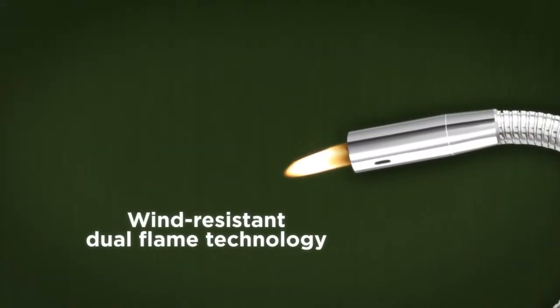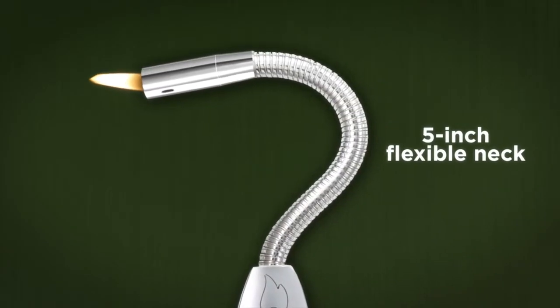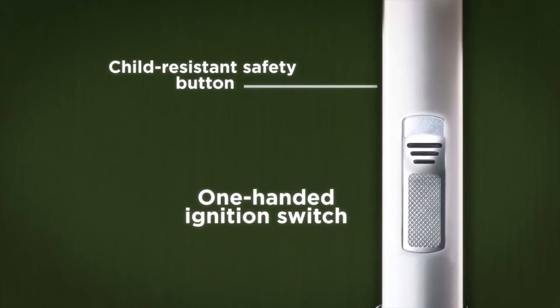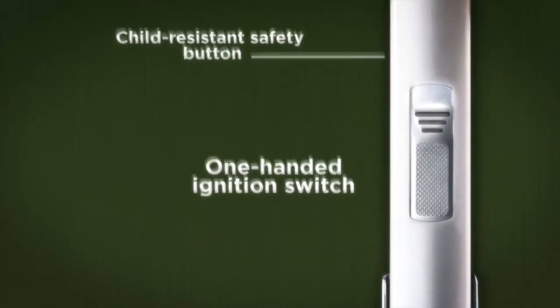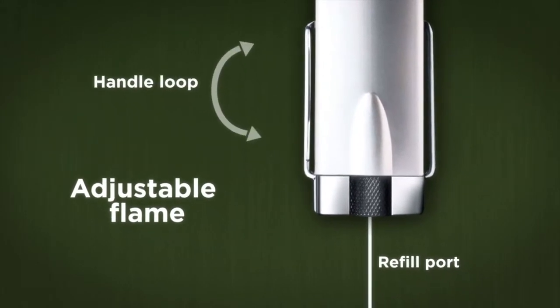The Flex Neck Utility Lighter features wind-resistant dual flame technology on a five-inch flexible neck. It has a one-handed ignition switch with a patented child-resistant safety button, a flame adjustment knob, refill port, and a handle loop.